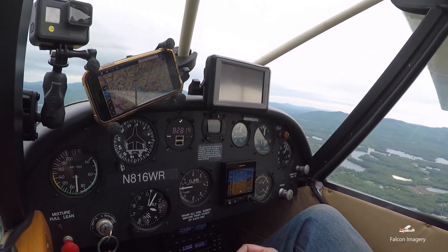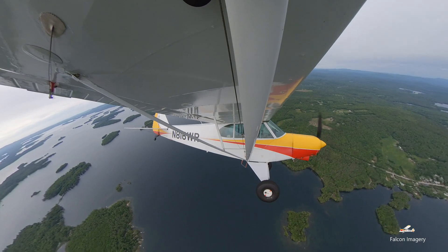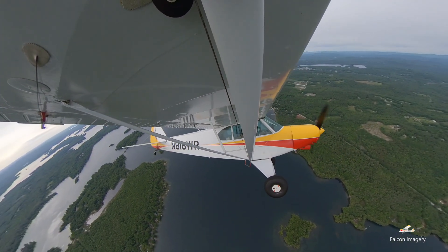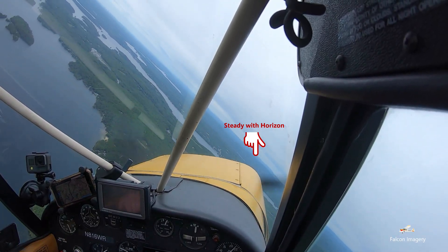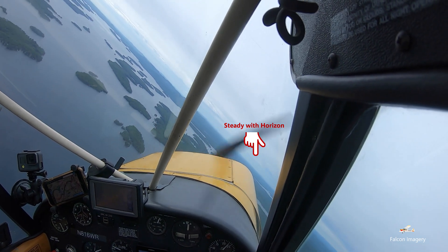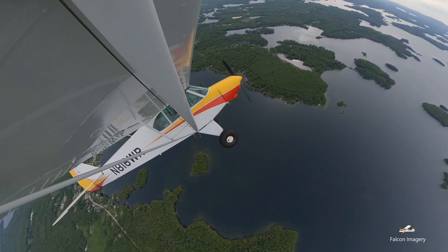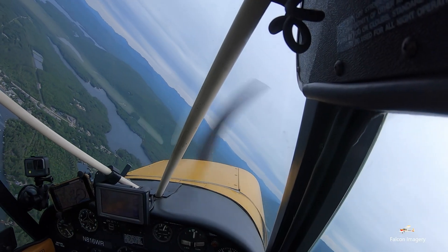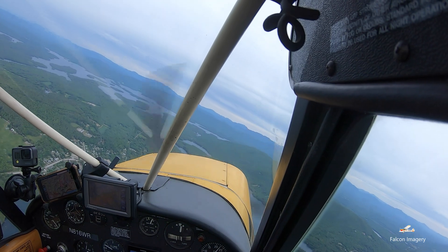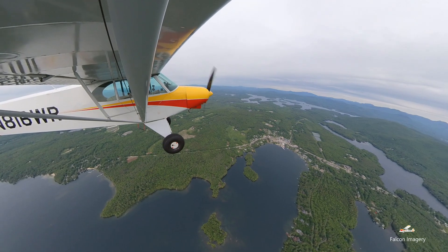Cleared left. Rolling right into 30 degrees of bank, adding power, pulling back, staying coordinated, looking out the window and just seeing it slice across the sky. To roll out, you want to start at half your bank angle — about 22 and a half degrees — then bring the power back. I overshot a little, gained about 100 feet from where I started.